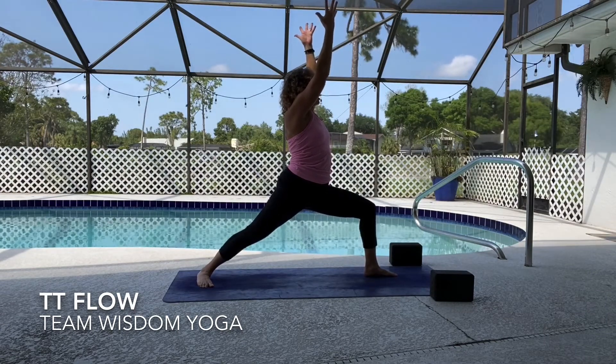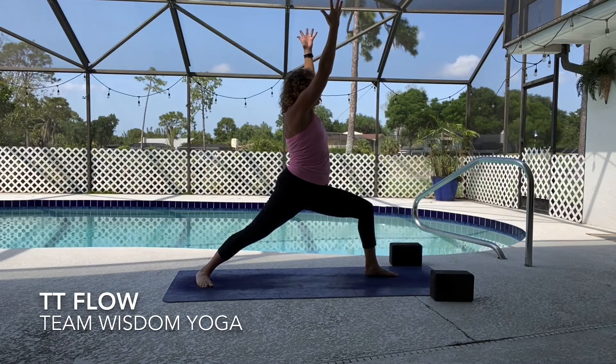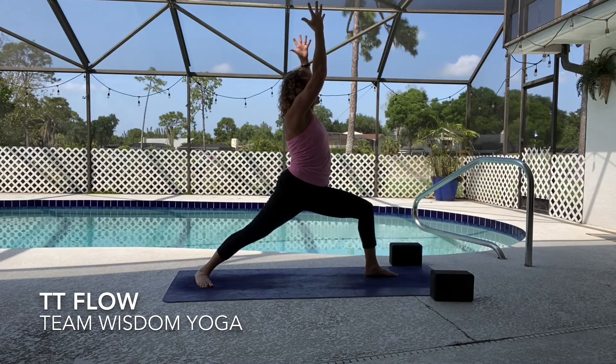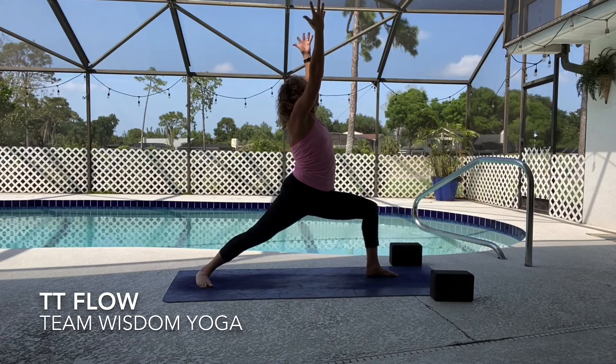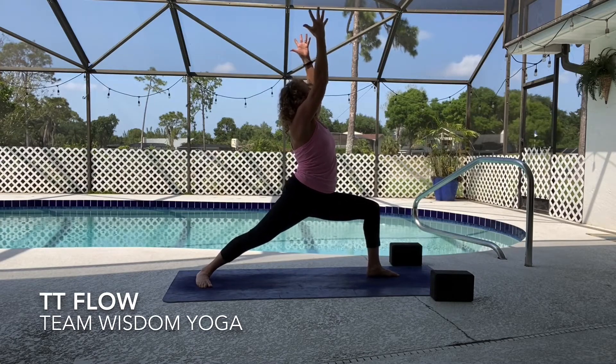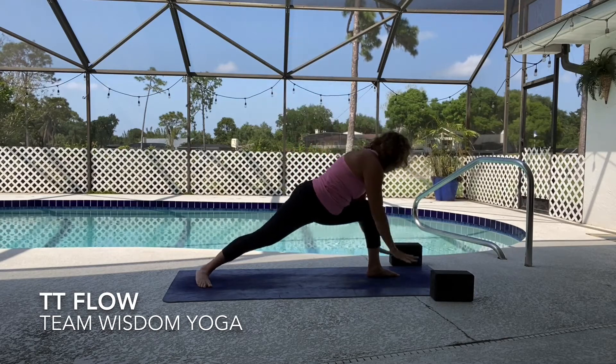Think of a time that you were really happy, maybe as a child — really what brought you true happiness. See if you can connect to that feeling. Ground down a little bit deeper, stretch up a little bit higher, and then exhale release vinyasa through.